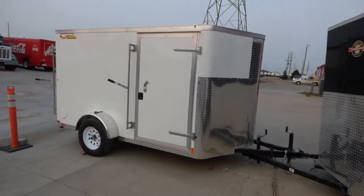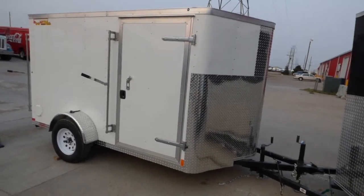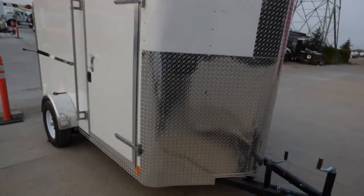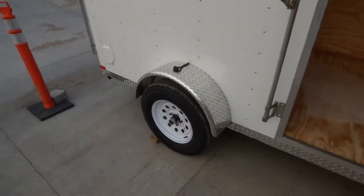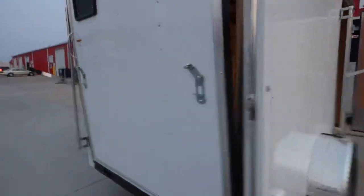Here's our 6x10 Black Raven brand trailer, made for us by Doolittle Trailers. Our Black Raven brand has the .030 skin, the 4-foot nose guard, 16 on center walls, Dexter axles, 3/4 floor, and 3/8 wall. That is generally what qualifies it to be a Black Raven trailer.